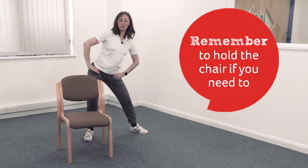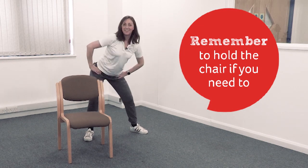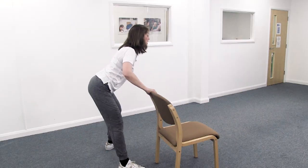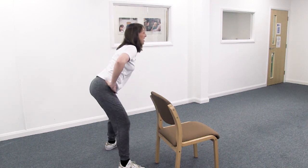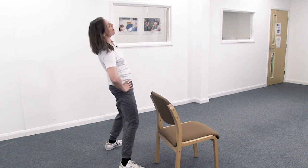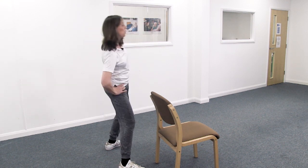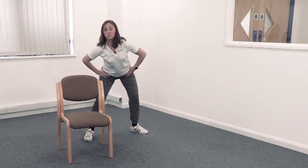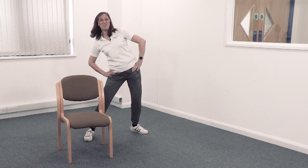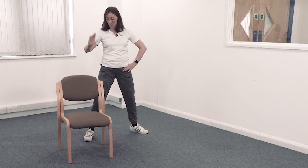Everything's moving now — that's good. Hold the chair if you want to. Go around the other way — just trying to loosen off the hips and get the spine moving. You can go as fast or as slow as you like. Terrific — well done. Let's have another march.